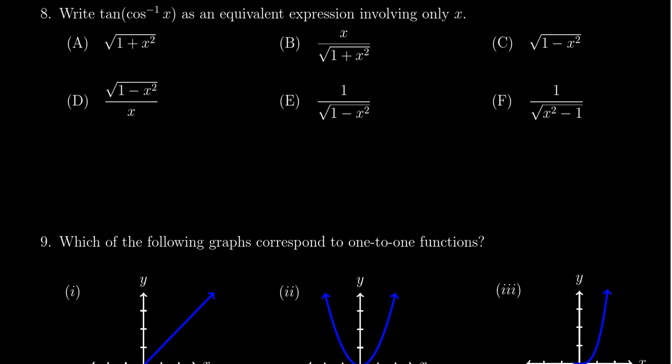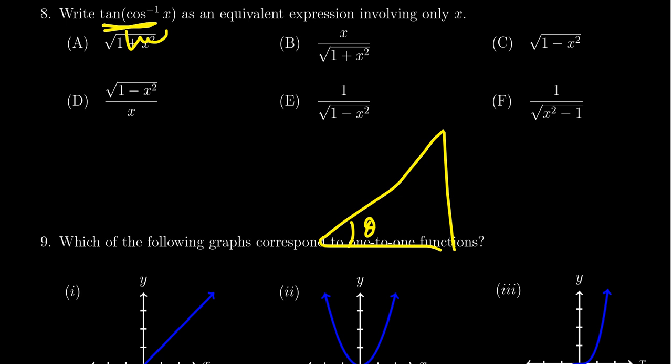Question number eight is about inverse trigonometry, covered at the end of lecture seven. You'll be given the composition of a trig function with an inverse trig function — for example, the outside function could be sine, cosine, or tangent, and the inside function could be sine inverse or cosine inverse. You'll be asked to rewrite this without trigonometry, as a purely algebraic function. My recommendation is to use a triangle diagram where θ equals your inverse trig function, then read off the appropriate ratio.